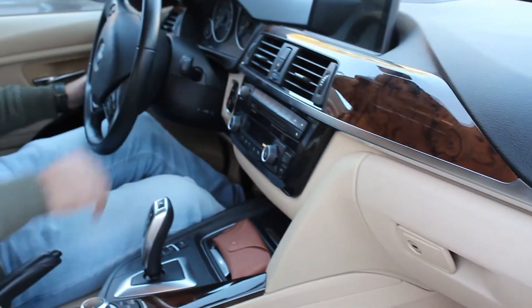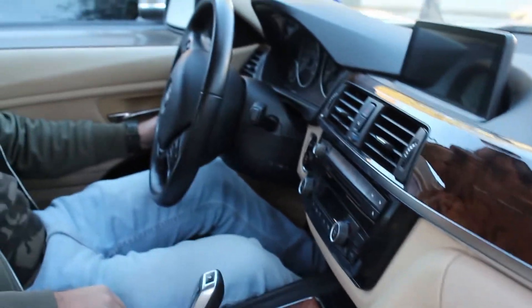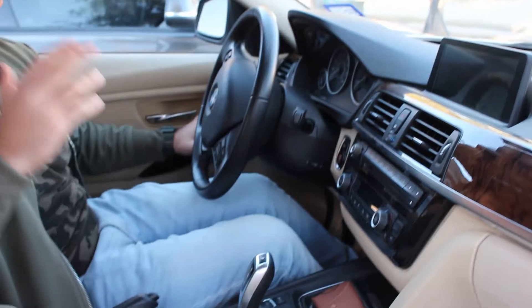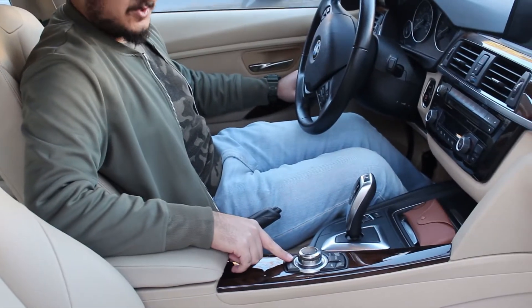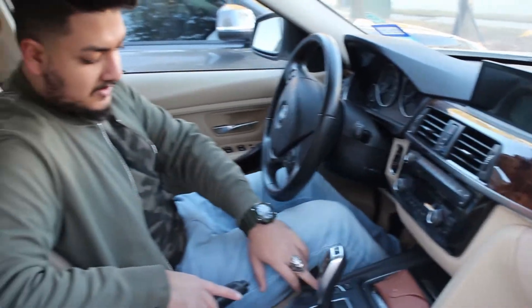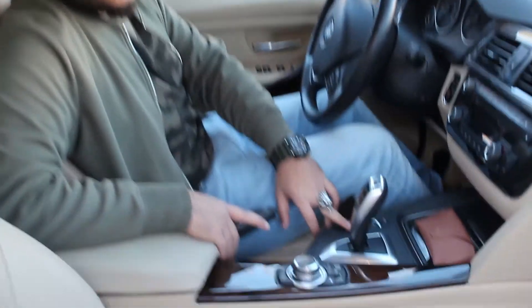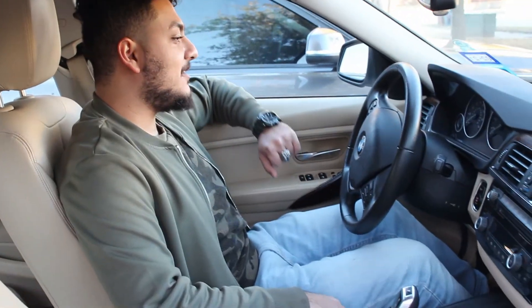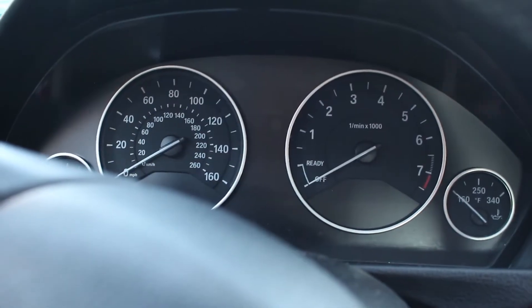Hopping into the 328i — as you can see we have a slightly nicer interior, mainly because of the factory iDrive system and nicer gauges. Everything else is pretty much identical. I wanted to show you this nice tan interior — he has the same wood trim. Our iDrive knobs are a little different because he has navigation and I do not. Also, if you have parking sensors you'll have a button here to enable and disable them. On M cars you'd also have your active suspension and steering controls.